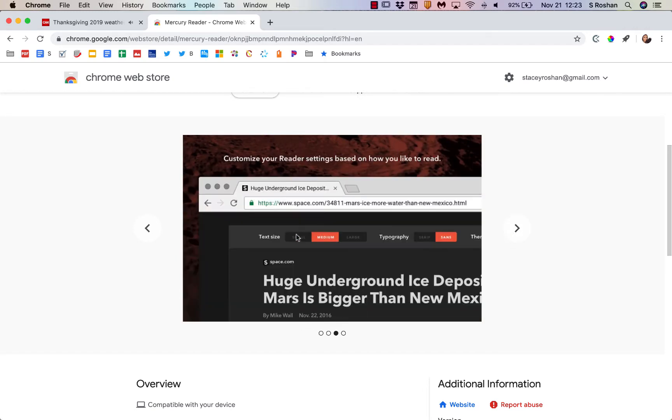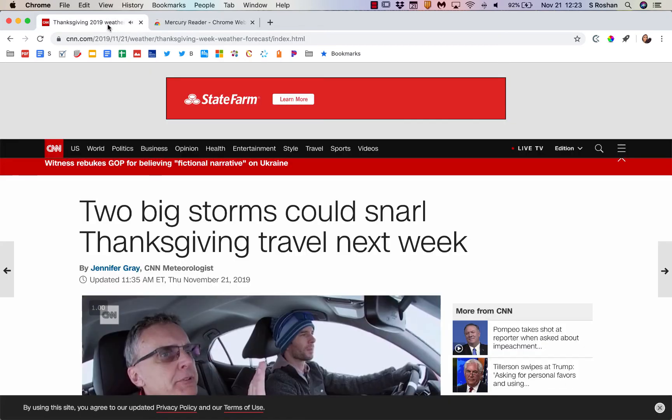But I'm mainly going to be talking about the features of just cleaning up any web page, taking out those advertisements, making it a cleaner read, changing the font size and the font to make it easier to read for readers who need that.